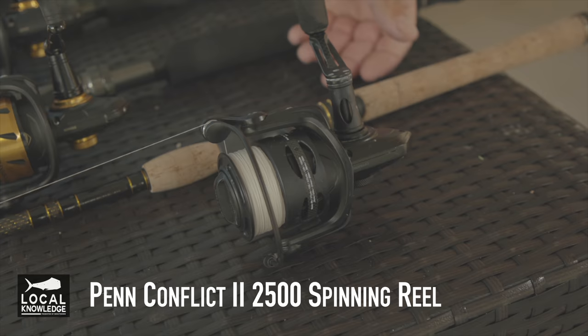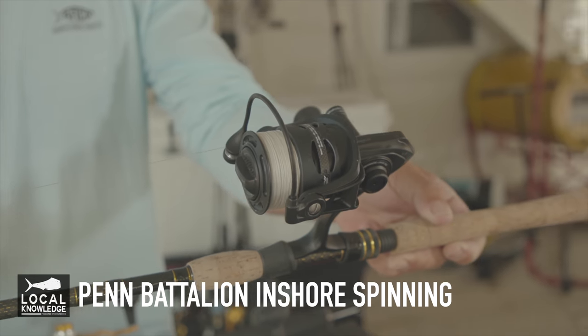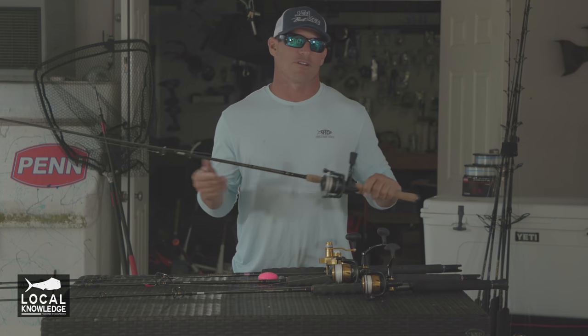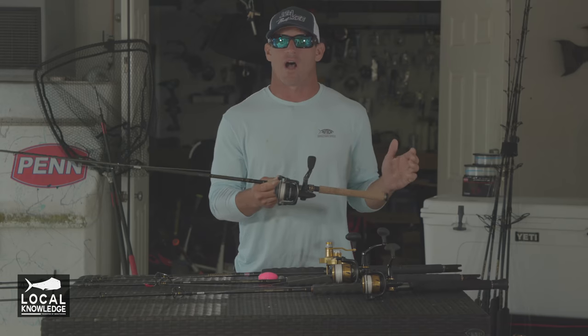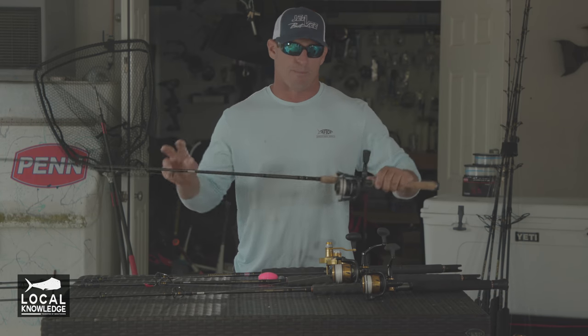Like this rod right here, this is a 2,500 series loaded with 20-pound braid on a Battalion light-action spinning rod. This rod and reel setup I'm going to use mostly for small patch reef fishing and catching bait, using sabiki rigs, herring, stuff like that. This is going to be my light-action rod, something quick I can grab, tie something on, no muss, no fuss.